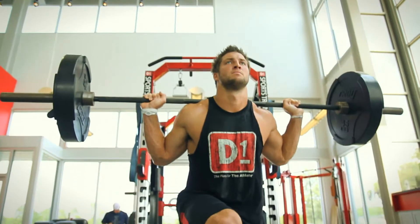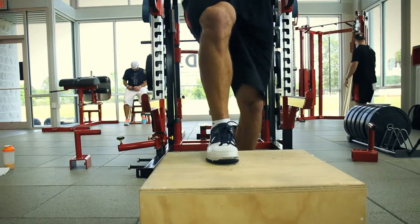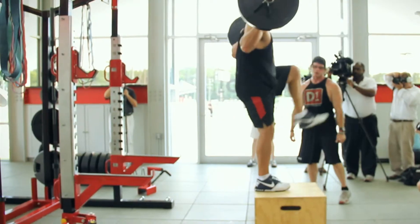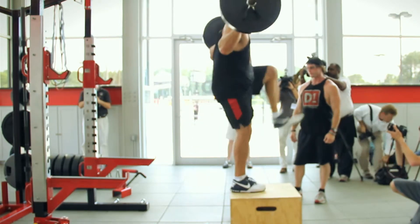There are a couple different ways to do step ups, and the one we're doing today has a mechanical emphasis of keeping your foot dorsiflexed and your heel cocked back to the opposite knee as you come up on the box, driving through the box. Most athletes, regardless of age, typically push off their down foot.